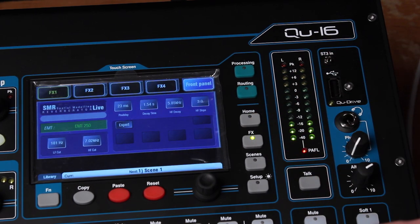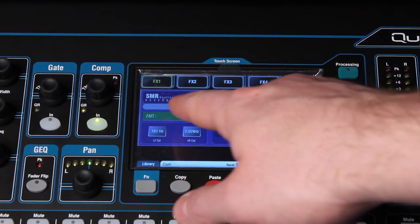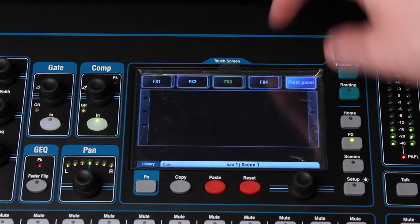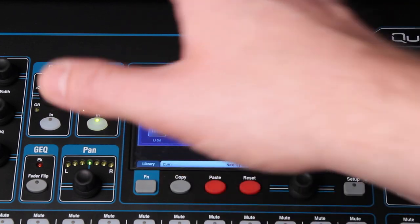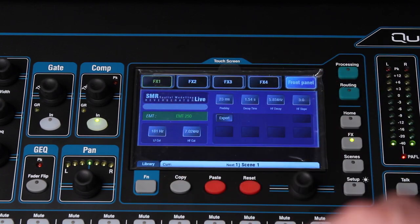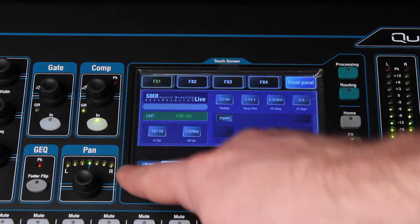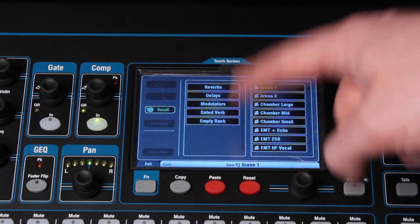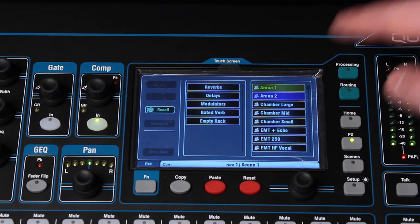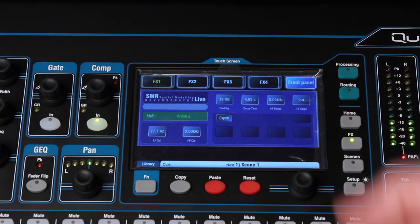Moving on, you've got the FX engines. This is where you can set the different types of effects. There are two engines and two more effects outputs that you can loop in and out of the console dedicated for that purpose. The two built-in engines are FX1 and FX2. You can hit the function button which says library, and this is where you can choose what kind of effect you want. Let's say I want a reverb — Arena number 2. Select that and hit recall, and now that effect is reverb Arena 2.